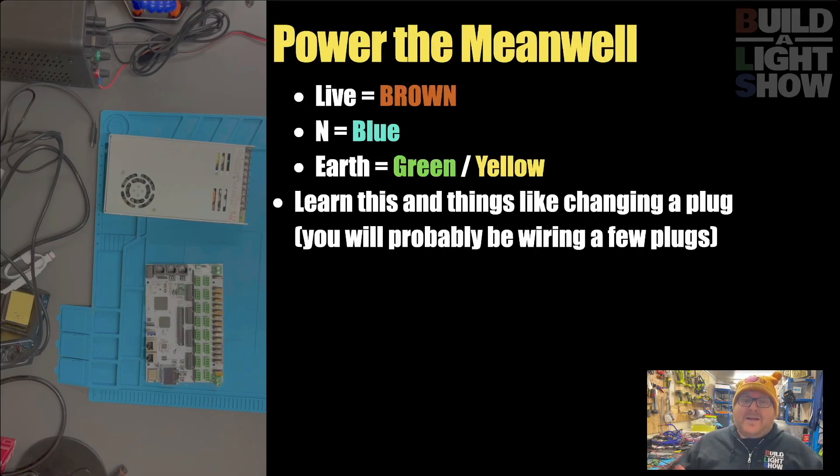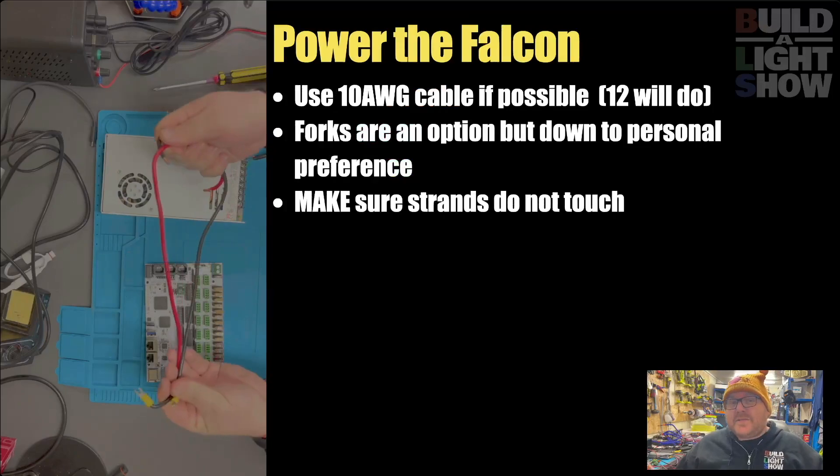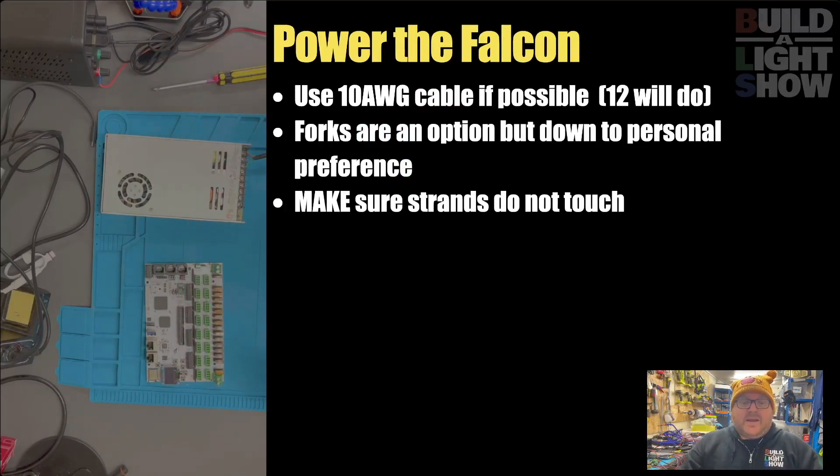Speaking of the power supply, we now need to turn that on, so we're going to need to plug that in. We're just going to take a normal plug, cut the end off, get the three wires, and plug them in. Please, before you do this hobby, before you play, learn how to wire your own plug. Learn how to make a plug. Learn what the wires do. Learn about cable thickness. You are going to need this information at some point during the hobby.